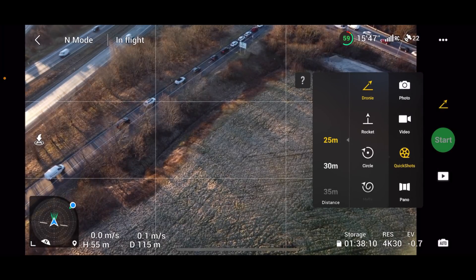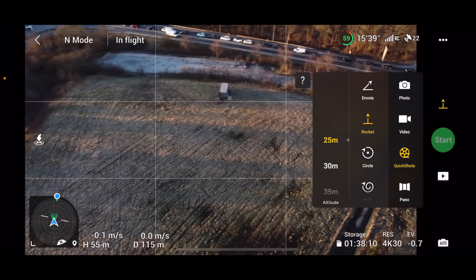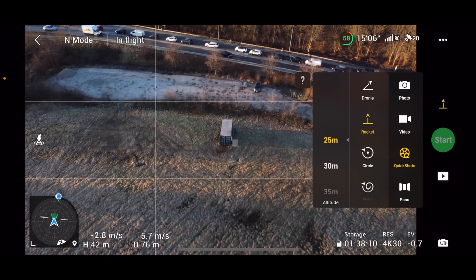We can test the quick shots just to make sure that part works. We can do like a Rocket — let's just find something to use as a subject; maybe we can use this container. That's kind of what we're going to do.